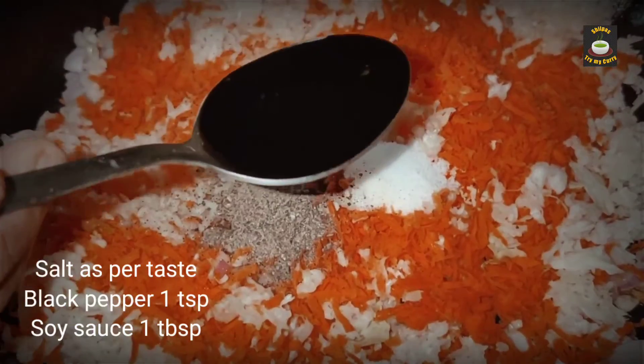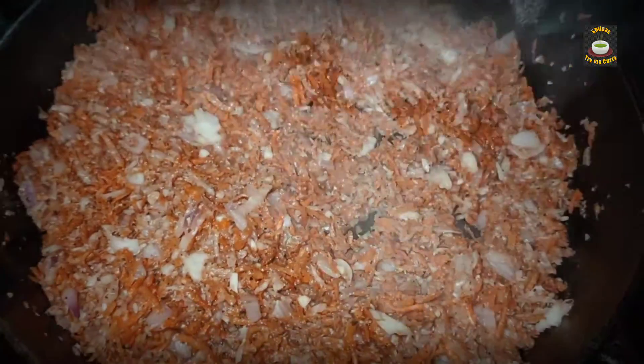Stir fry them for three to four minutes. Remember, do not overcook them.